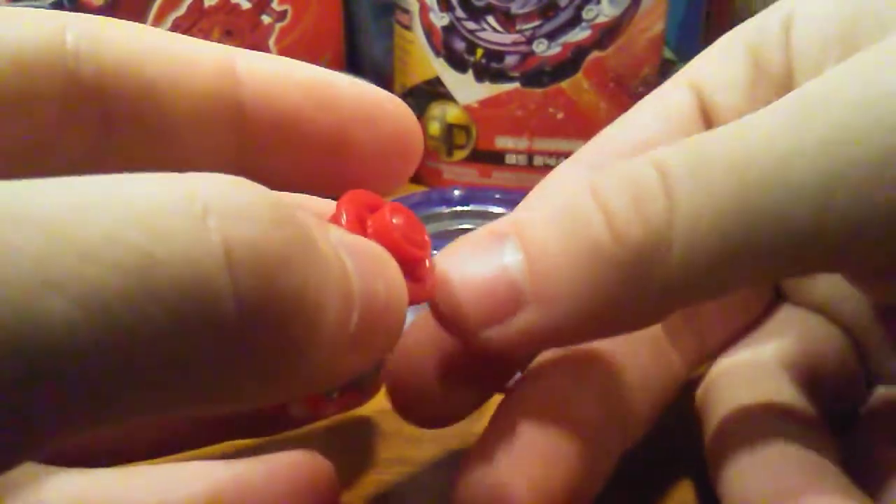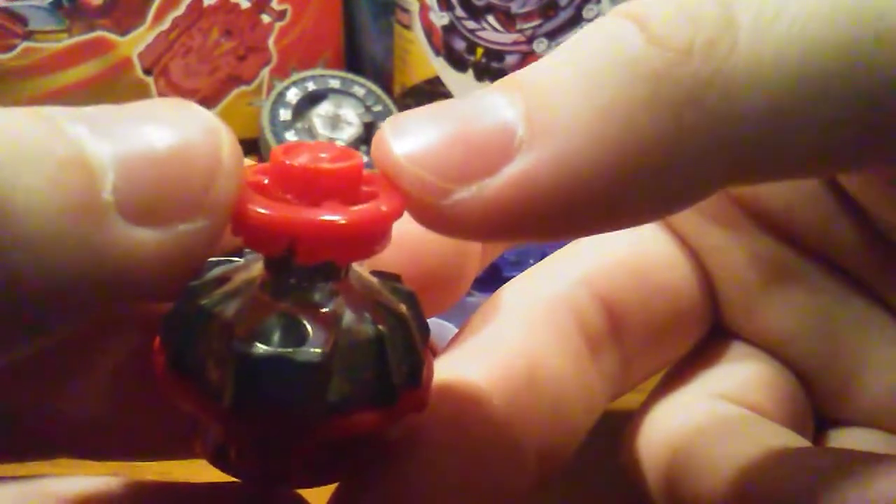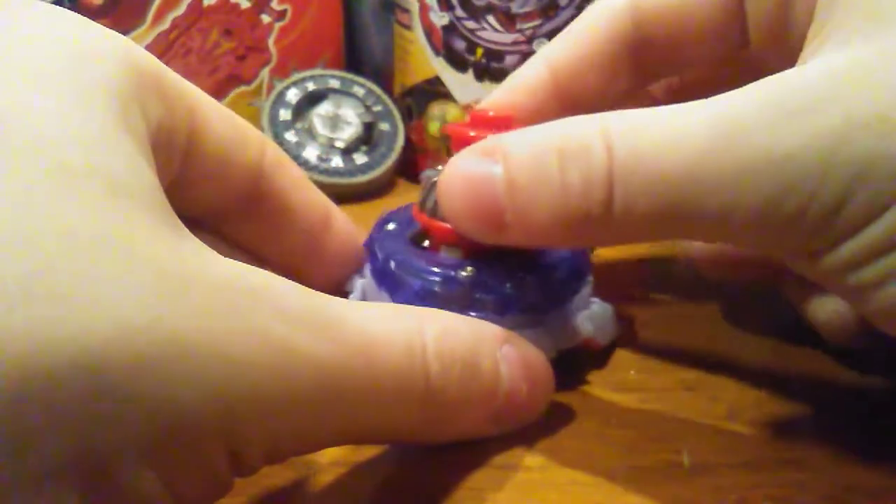The tip is a little bit different from the original Zone driver. The original Zone driver had a point on it, but as you can see this one is more of a semi-flat, which in my opinion will do a bit better — because Zone, unless you had that add-on piece from the new stadium set, kind of just went straight to the center all the time. This will make it a bit more aggressive and actually behave a lot more like a balance type.